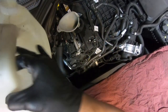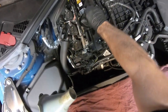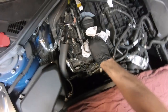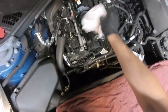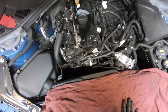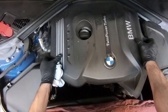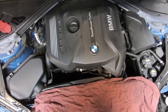We're done adding the oil. Go ahead and remove the oil fill funnel and reinstall the cap. Take a rag and clean up the area — the last oil change left a little bit of a mess up here, so we'll leave it better than we found it. Once the area is cleaned up, grab the engine cover. To reinstall the cover, line it up with the oil fill cap, give it a firm push down, and it's reinstalled.